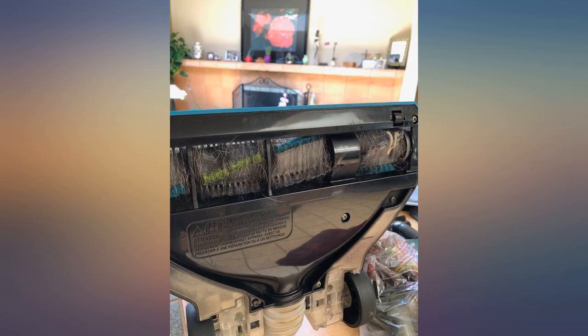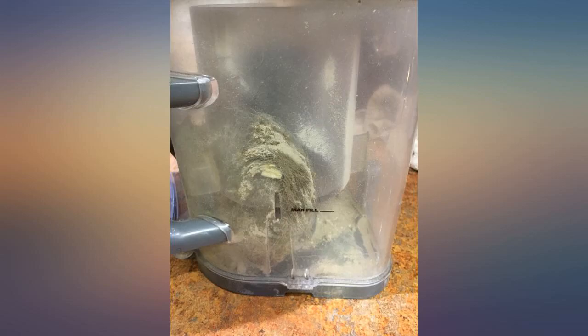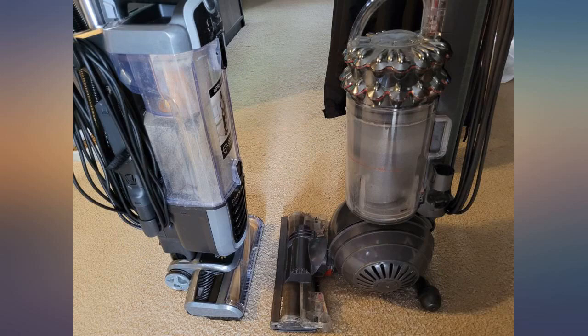I purchased this because battery-operated lightweight units are not advanced enough for the amount of cleaning for my household. Pros: 1. Self-cleaning option works well for non-heavy loads. 2. Hose reaches far. 3. Suction is good. 4. Attractive-looking vacuum.